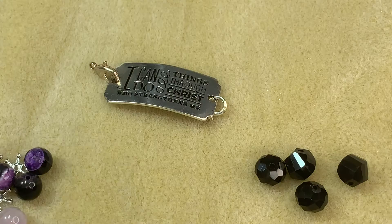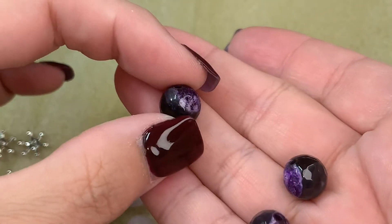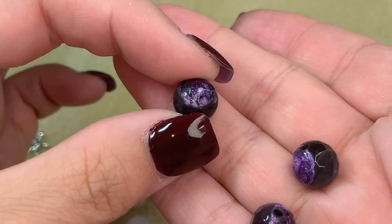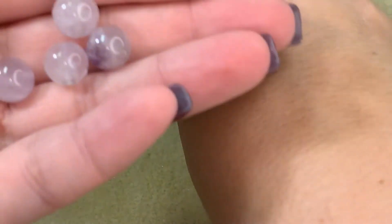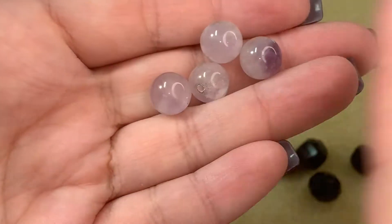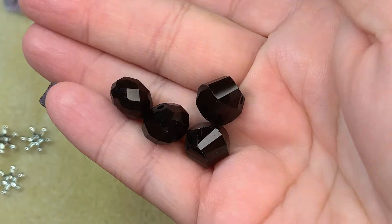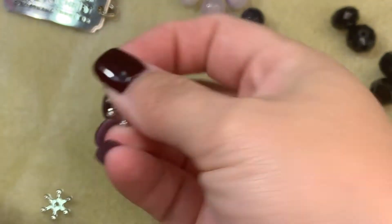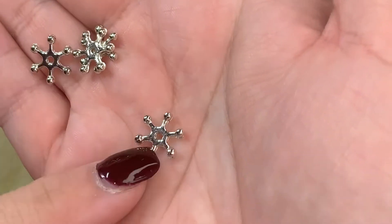We're going to be making a bracelet. The beads I've picked out are three of these agate beads from the Amethyst Eclipse from Jesse James Beads. I've also picked out these amethyst quartz beads from that same mix, and then these little black ones from the Blackberry Baby mix. I also have these little sheriff star spacer beads from the Amethyst Eclipse bead strand.